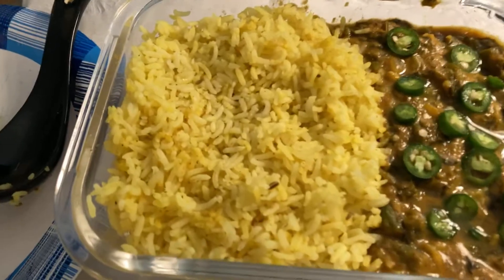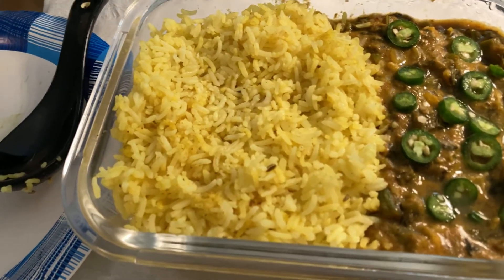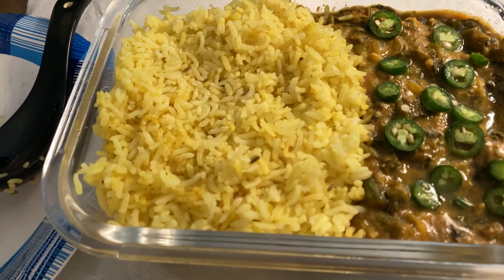Let me tell you what I have this time. I have my rice. This is jazmati rice, which I never heard about. I bought it — it's interesting because it's like a combination of jasmine and basmati rice.